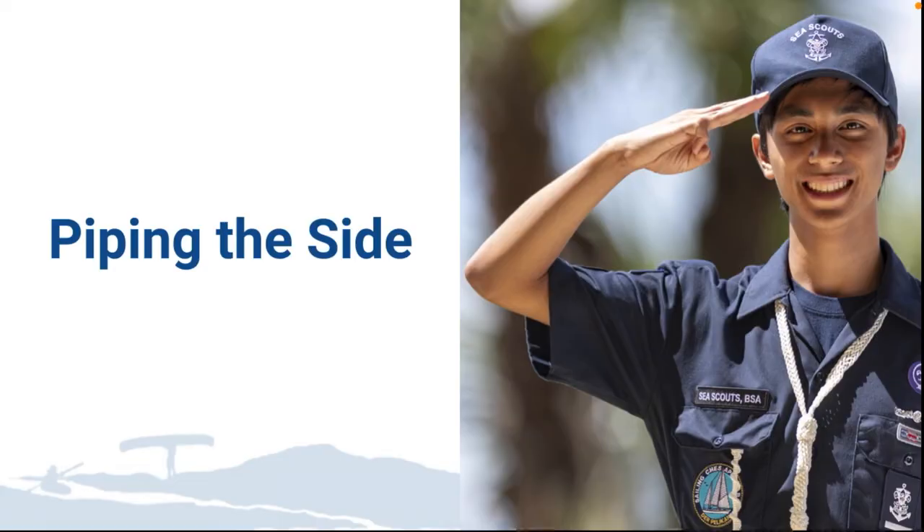The next maritime tradition we're going to go over is piping the side. Centuries ago, when ships were under command of dandies from the court rather than people who knew what they were doing, these worthies considered themselves too good to climb the gangway steps. Accordingly, a bosun and a detailed side boy were assigned to hoist them aboard in a chair. The motions of the chair as it carefully lifted and deposited them on the court deck were controlled by the bosun's pipe with the calls: hoist away, lower away, and secure.